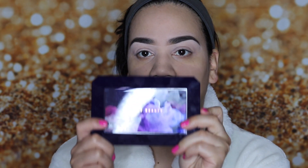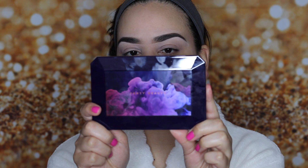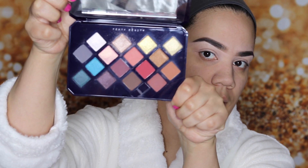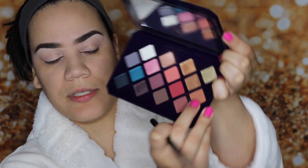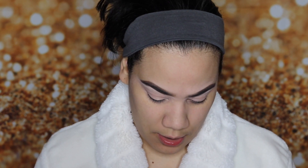We're going to go ahead and get started. I am going to be using the Fenty Moroccan Spice palette by Fenty Beauty. I am going with my M441 Morphe brush and I am going to go into this color right here and use that as my transition color. Dab off the excess. And I really want to concentrate this on my outer corner.